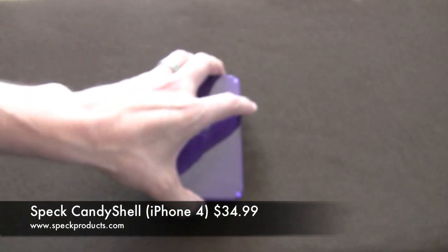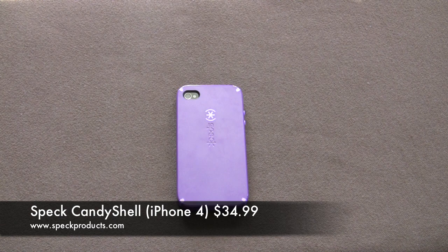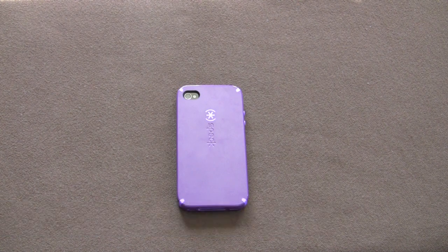So that is the Speck Candy Shell in Nightshade Purple — the revised candy shell, available now at AT&T stores and soon to be online. If you have any questions please let me know and I'll be more than happy to answer. Take care everybody.